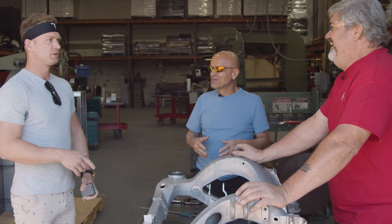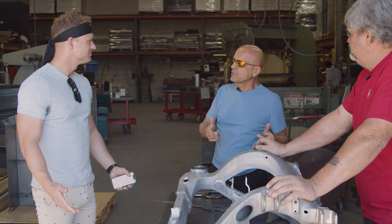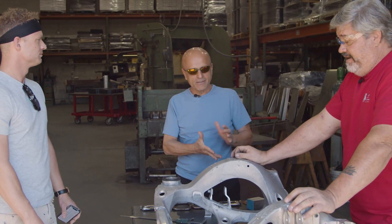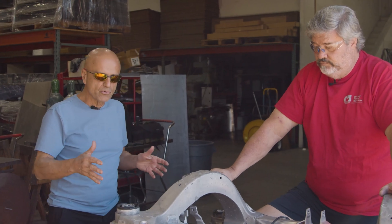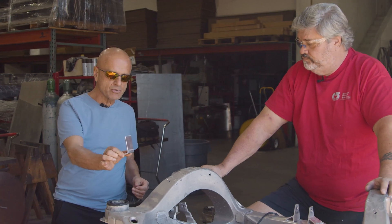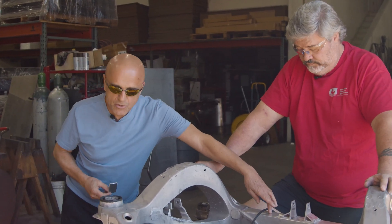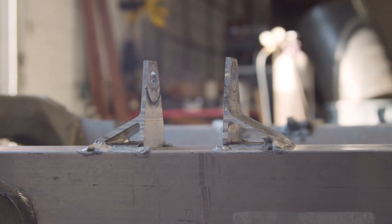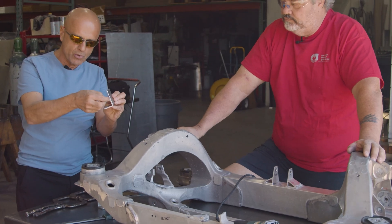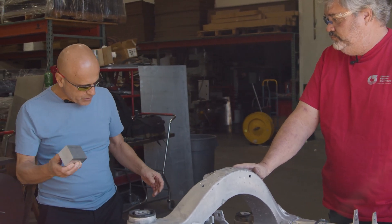We do not believe this is an age-related or excessive mileage problem — this is a driving habit issue and a fluke. To improve the repair, we're going to recreate the actual mounts that were welded onto this frame. We also noticed the front of the cradle had welded gussets, so we're going to replicate those on the back for additional support and extra strength.